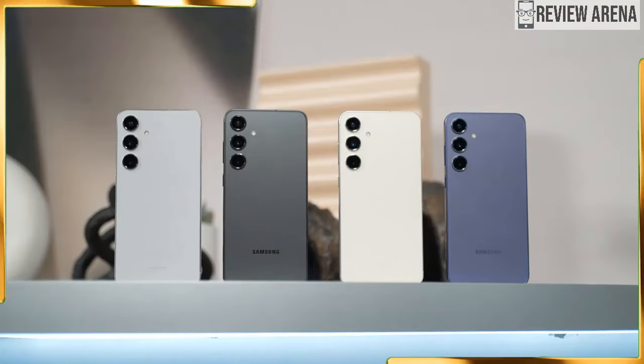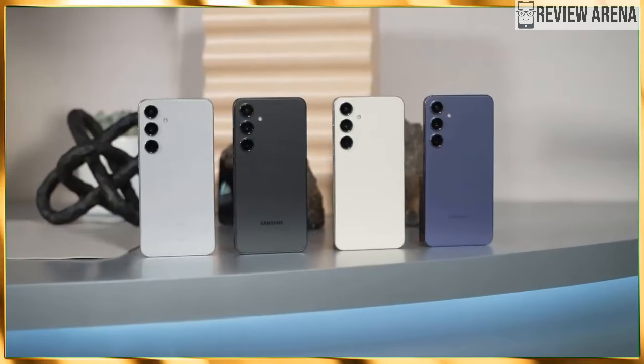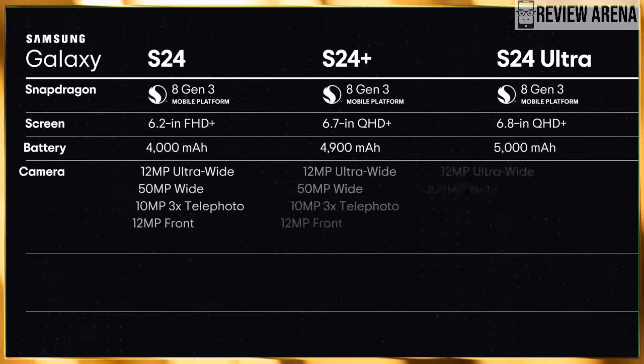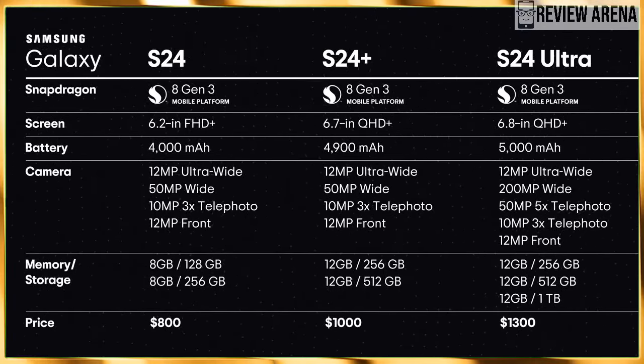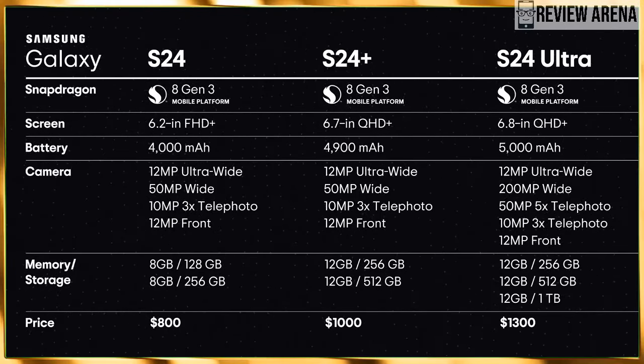The Galaxy S24 series is finally official after a long streak of leaks and rumors. Samsung unveiled its latest and greatest smartphone offerings on January 17, bringing refinements across the board. The new models feature a slightly different design, flat displays, flatter sides, and some clever software magic on board.